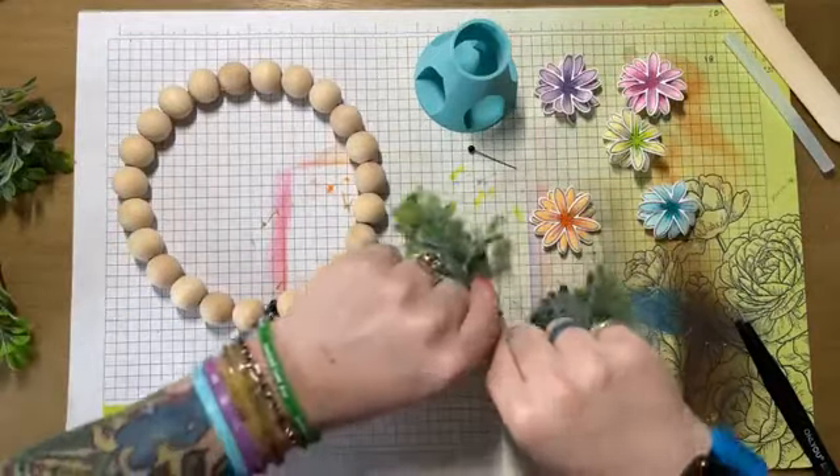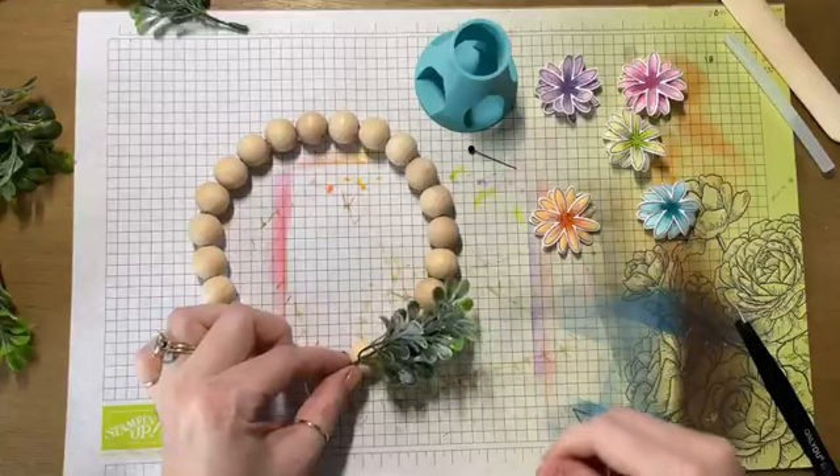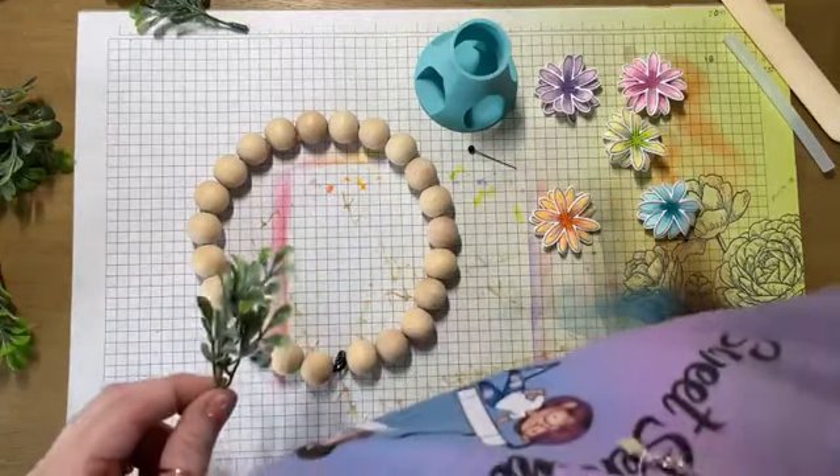In order to cover up this part, I'm going to glue and have that be the bottom of my wreath because I don't want that part showing.